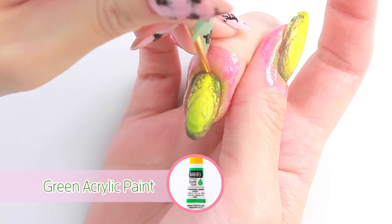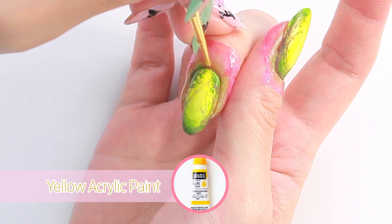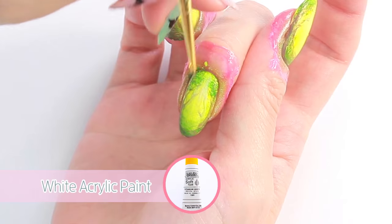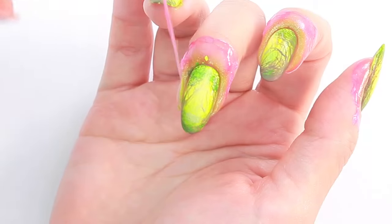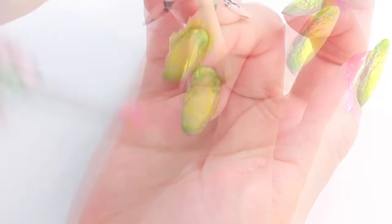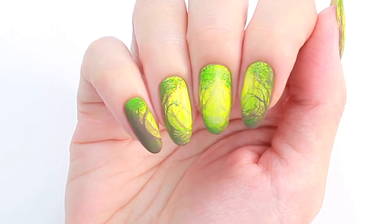Paint some leaves with green and highlight with yellow. I'm adding some white lines to create sunlight coming through the trees. I think I left the skin protector on for too long and it left a lot of dry nail polish on my skin — I'll just clean it up with nail polish remover. The forest is complete!